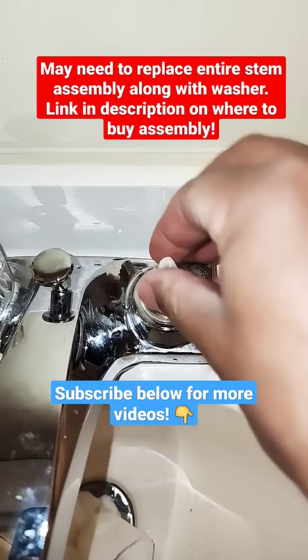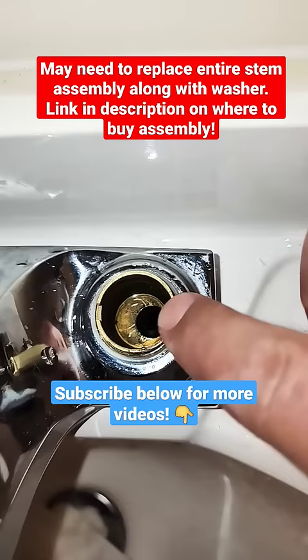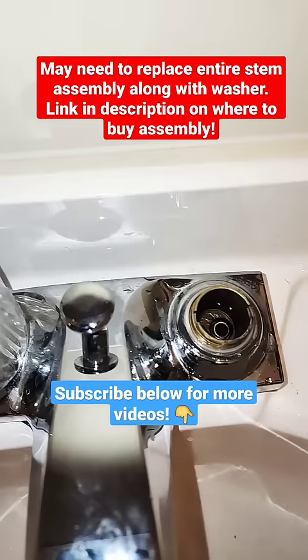Remove this nut. Pull out this stem and you can see what we're after is that black washer in there, and underneath that is a spring. So we'll pull this out with a pair of needle nose.